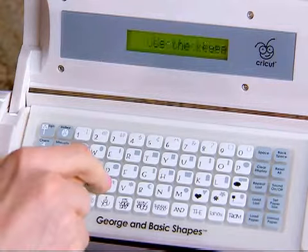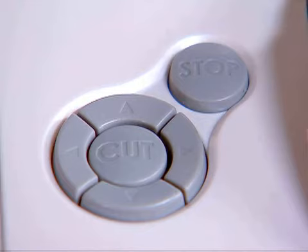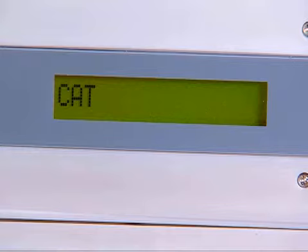With cat visible on the LCD screen, I push cut for the Cricut to begin cutting out the word cat. While the Cricut is cutting the words, Cricut is cutting will appear on the screen.